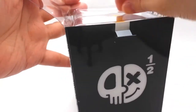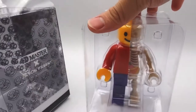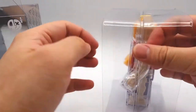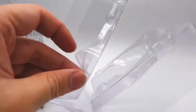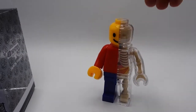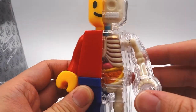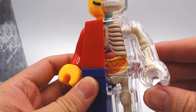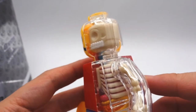We're just going to take it out of the box and out of the blister pack. And here's a closer look at the figure. You can make out some of the details including the stomach, the liver, the intestines, but unfortunately there are no details behind the rib cage.